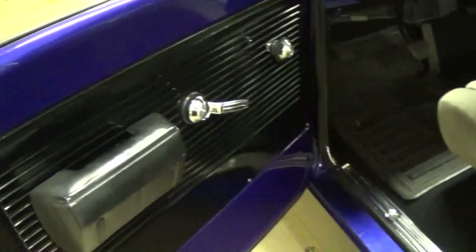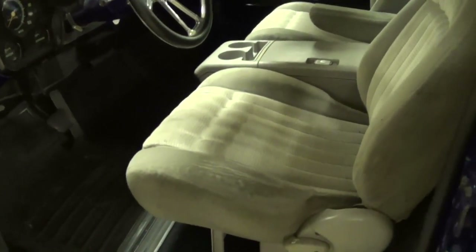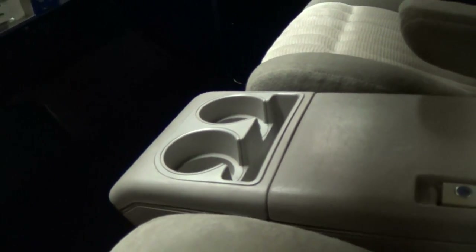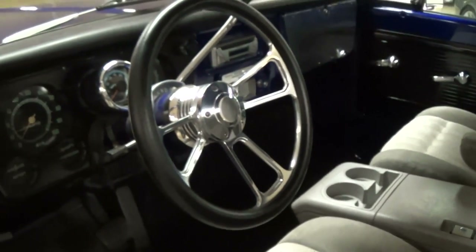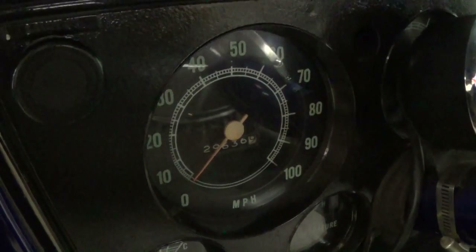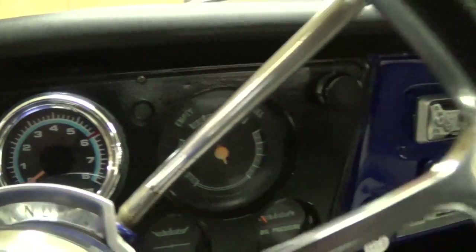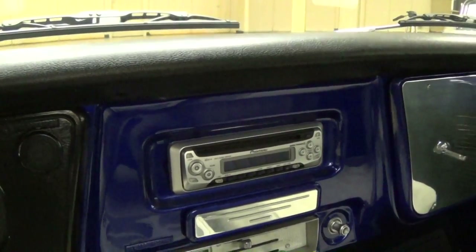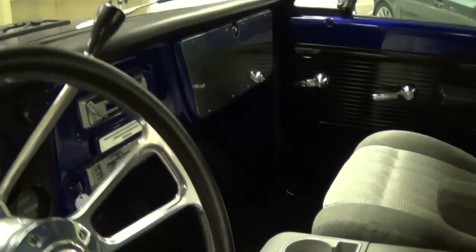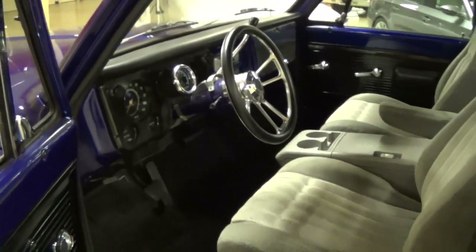Let's take a look inside. It has the factory style door panels, but they have added some later model seats — nice tall back bucket seats with a console in the center, a lot of storage right there, and a couple of cup holders. It does have an aftermarket billet wheel. All original gauges in the dash, a 100 mile per hour speedometer, and they did add a tach to the column. You have the big fuel gauge over to the right, a Pioneer CD player, and all your heat controls below that. It's looking nice and clean in here — the dashboard is smooth, no cracking or anything.